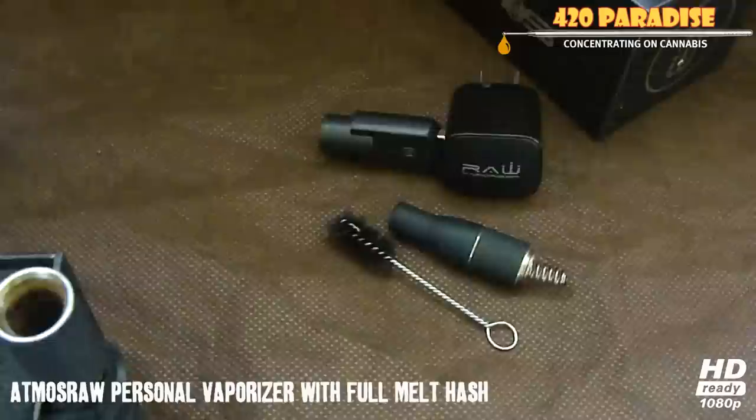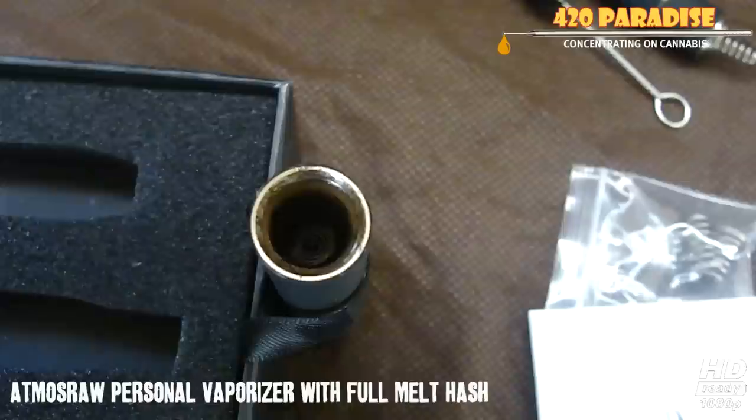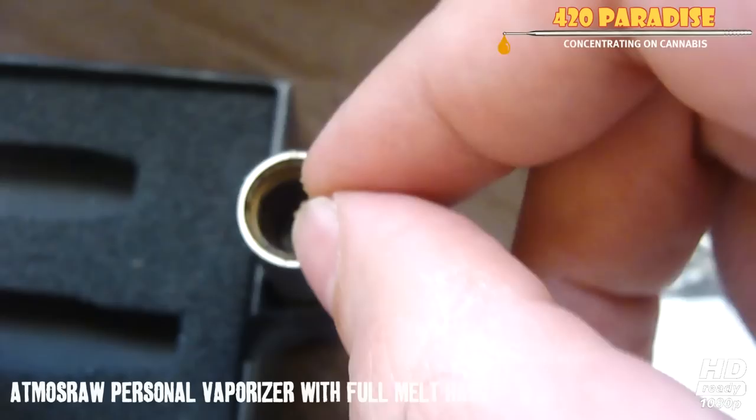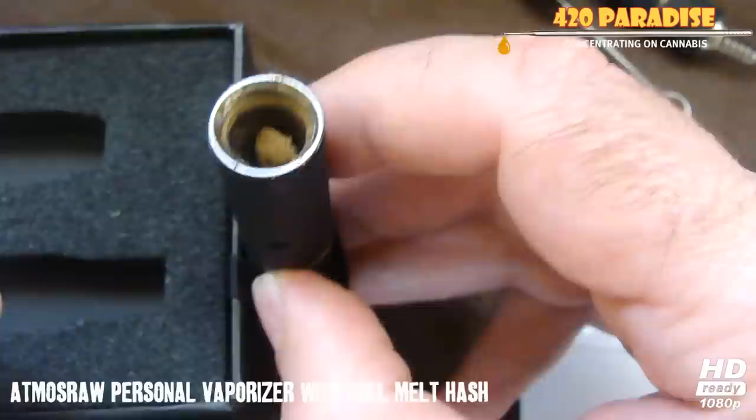All right, so basically what you do is get the full melt, like I have right here, and just put it in there — that's it. I'm just going to show you guys how good it works, for example, while the full melt's in there.